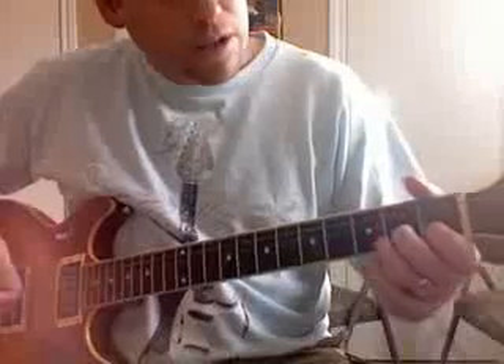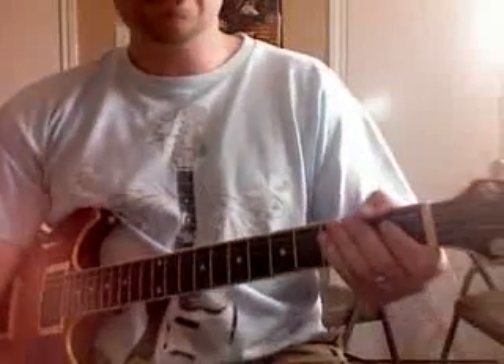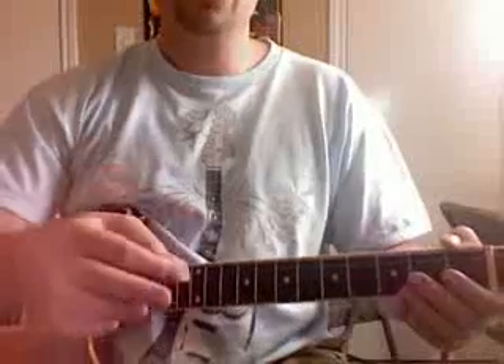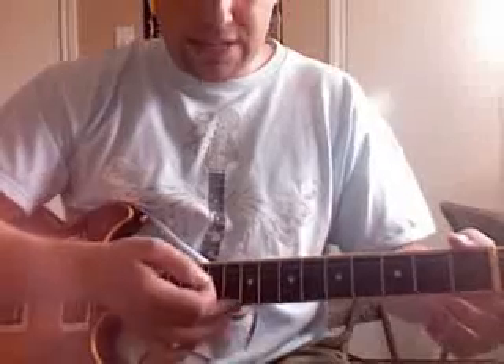I'm just going to break it down for you like I always do. I'm not going to concentrate on the performance of it — if you want to hear the performance, just listen to the recording. That's the best way you can develop your ear. Now, there are four strokes per chord. You want to pick down on the first three, but on the fourth one, when you're down here on these high strings, you want to pick up.